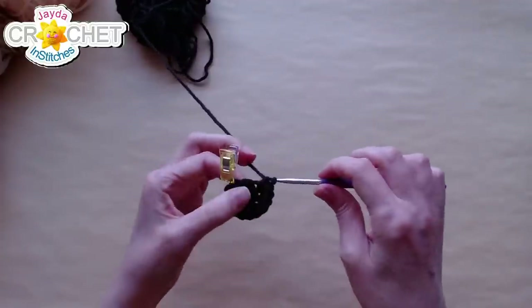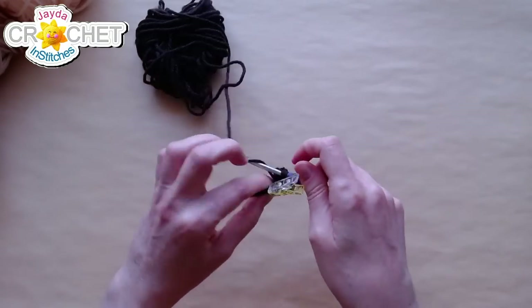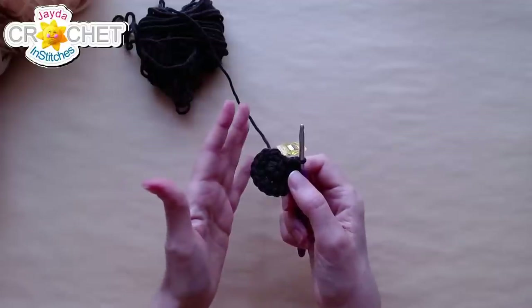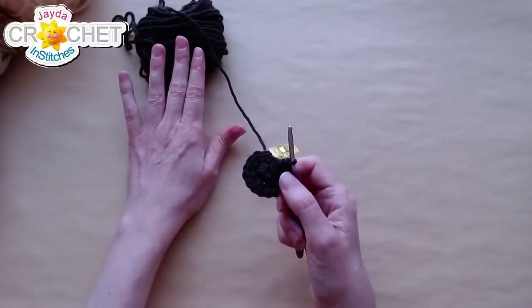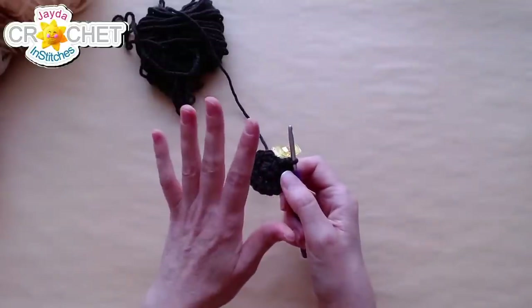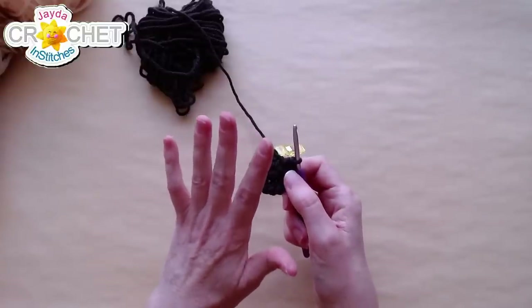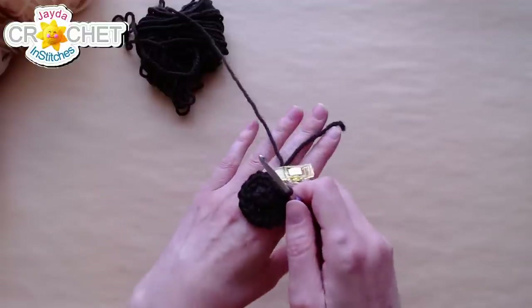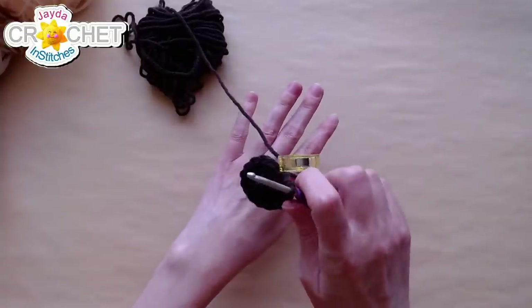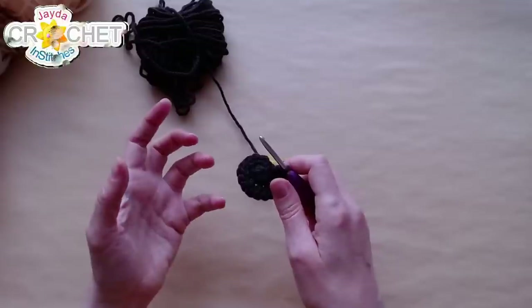Can you please repeat what hook size you are using? I'm using a four millimeter hook, also known as a G or a six. You can use anything in the range between four millimeter and four-and-a-half millimeter if you're using size four medium weight yarn. The 4.5 millimeter is also known as a seven. For slightly thinner yarn like a three, DK weight, use the four millimeter or 3.75 millimeter — just a little bit smaller so that you have no spaces showing between your stitches.